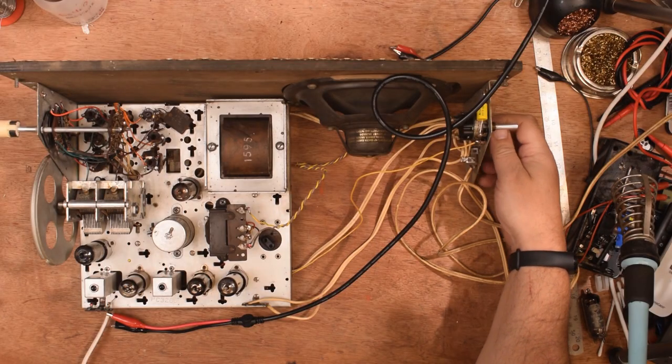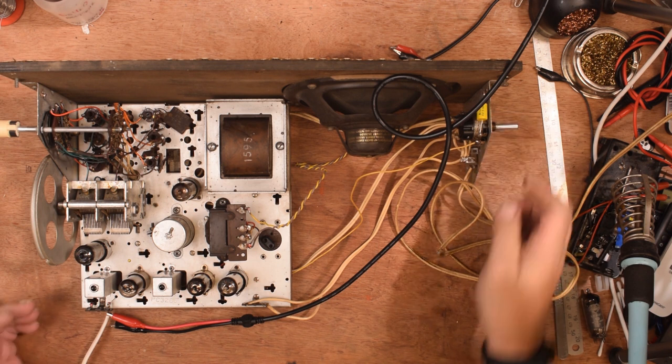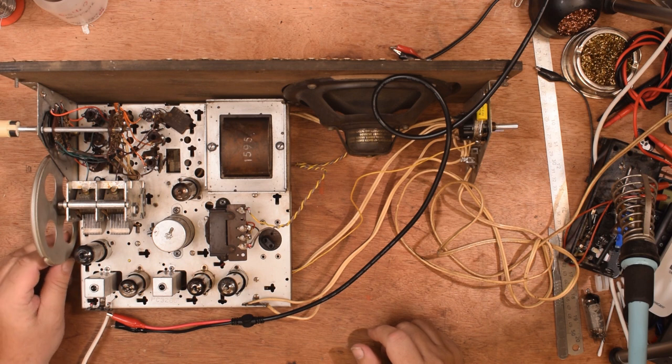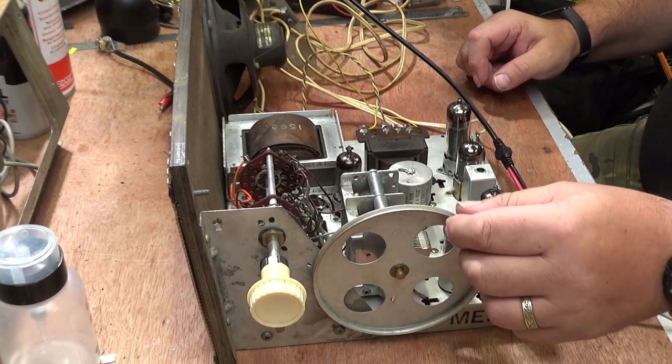That is longwave. I've set the signal generator to a frequency of 200 kilohertz, which is roughly where Radio 4 in the UK is. Unfortunately in this room, as we found out in the past, you can't hear any radio signals — normally I do my testing outside. But I've set up the signal generator just to show that the radio is actually receiving something rather than just noise from the cameras. So there we go, we've got longwave.